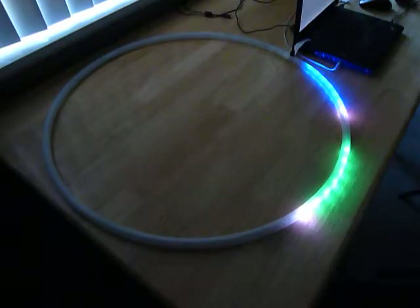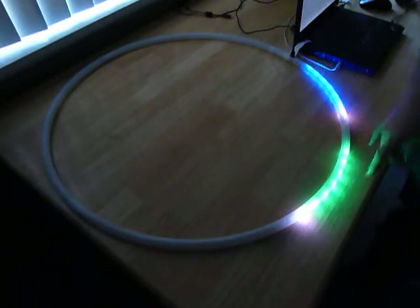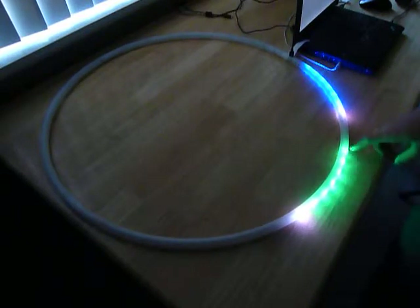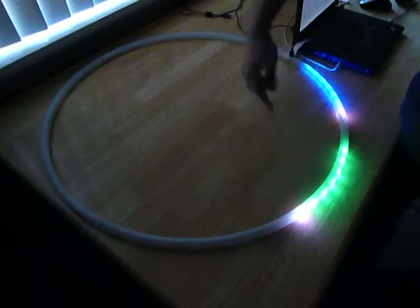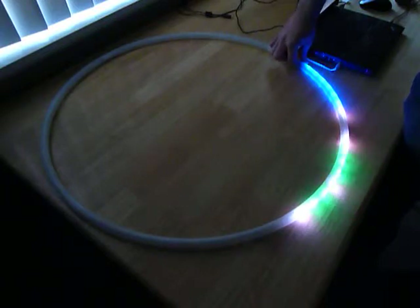When it turns orange, you let go of it. You'll see a blue section representing the color auto modes and a green section representing the six animation auto modes. To select the auto mode, you push either the color button or the animation button, respectively.